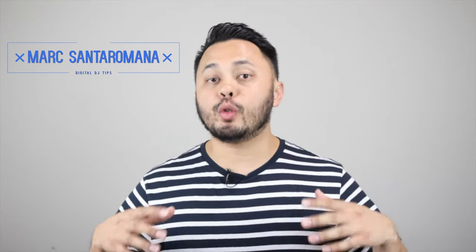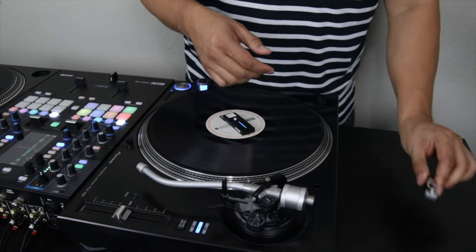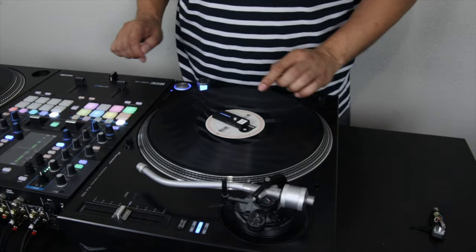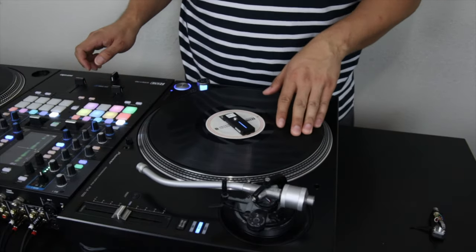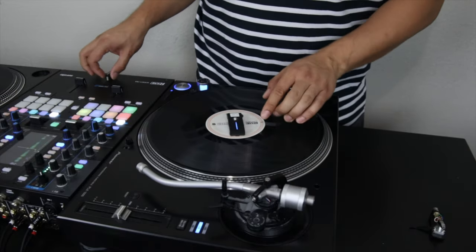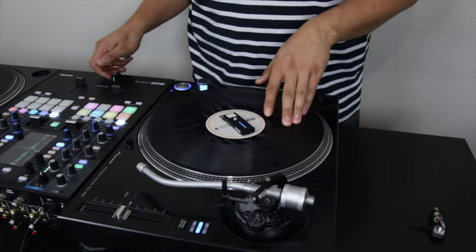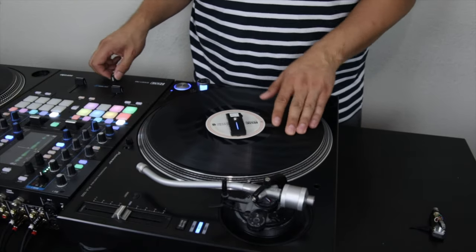It's been a dream of digital DJs that use DVS with turntables to no longer have to rely on needles and deal with the issues they provide, while still maintaining the tactile feel of turntables. In 2018, company MWM announced a product called FaZe that promised to do just that. Since its announcement, FaZe has been one of the most revolutionary, most anticipated, and most controversial pieces of DJ technology in recent history. In this video, I give you my review of FaZe after using it in the field.